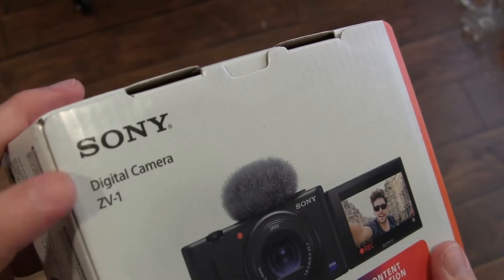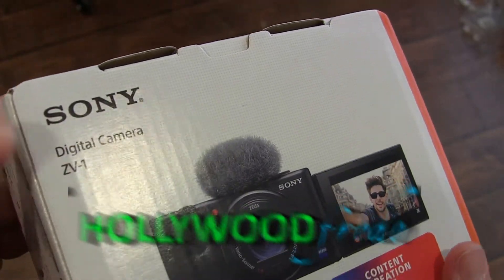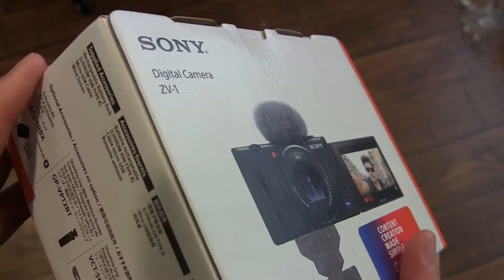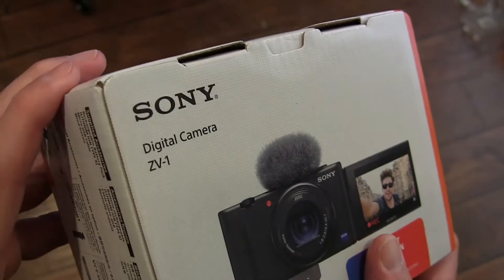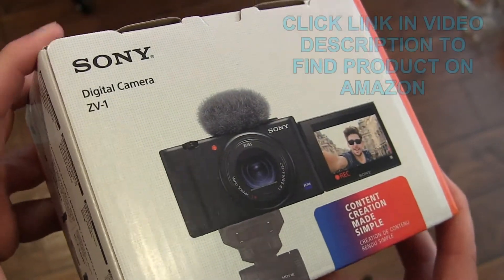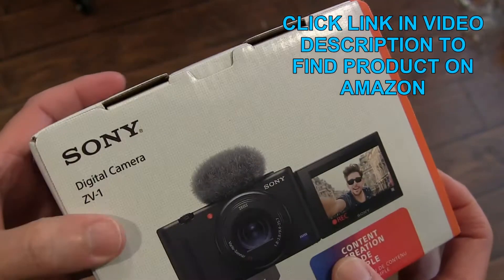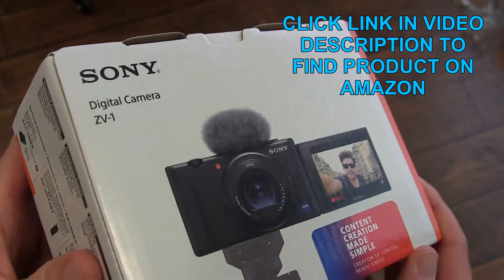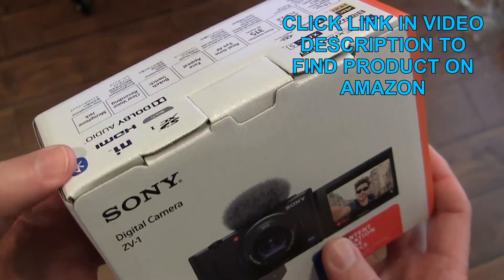This is going to be a quick unboxing of the Sony Digital Camera ZV-1. This is a video and digital picture camera. Video is primary and digital picture secondary, but it's an excellent camera geared towards vloggers. It could be good for anyone, but it's built specifically with features that content creators would find handy.